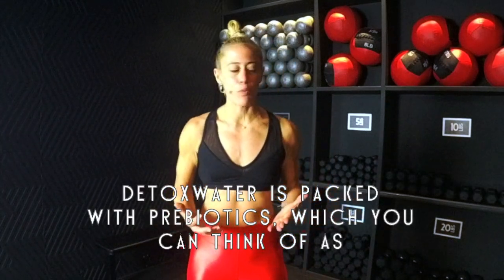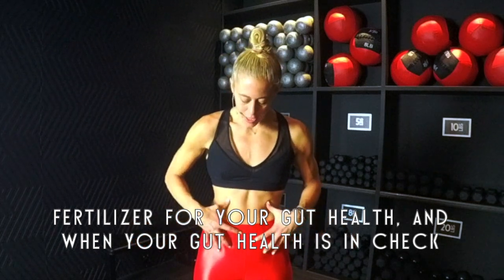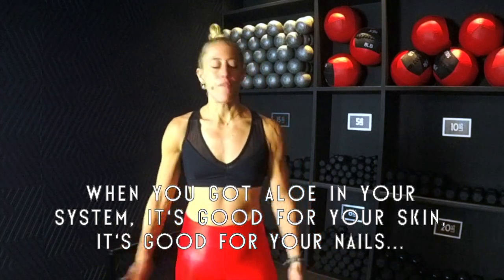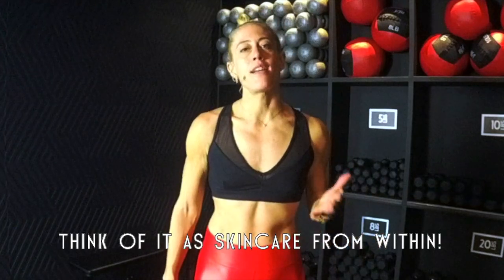Detox water is packed with prebiotics, which you can think of as fertilizer for your gut health. When your gut health is in check, everything else follows. When you've got aloe in your system, it's good for your skin, good for your nails, and your face is gonna look like it's glowing. Think of it as skincare from within.